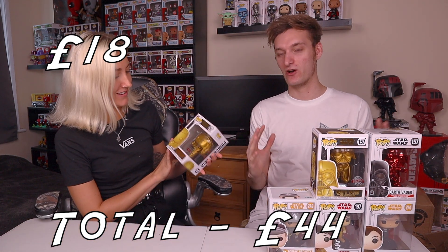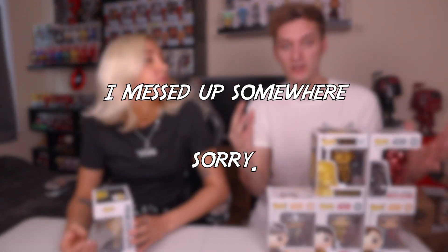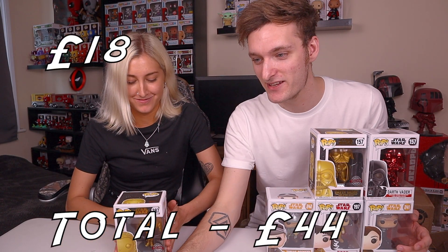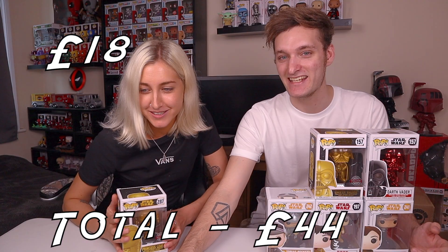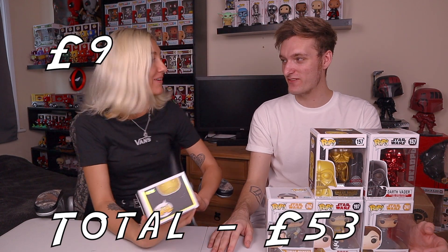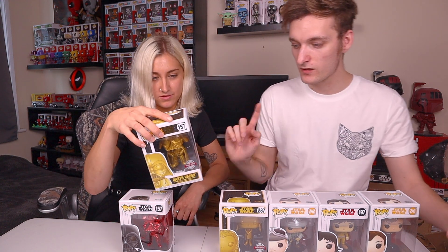Finally, Princess Leia. Jasmine invokes girl power and guesses twenty pounds. Jacob checks the Pop Directory - Princess Leia is nine pounds, so Jasmine overestimated significantly. The final order is slightly rearranged from Jasmine's guess but she was roughly on track. The Red Chrome Darth Vader is the most expensive at seventeen pounds. In total the six pops come to fifty-nine pounds, and the box cost Jacob thirty pounds - making a twenty-nine pound profit on this unboxing.